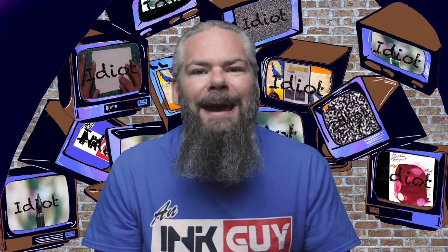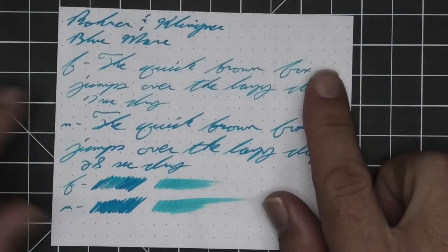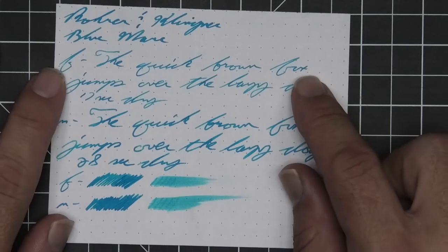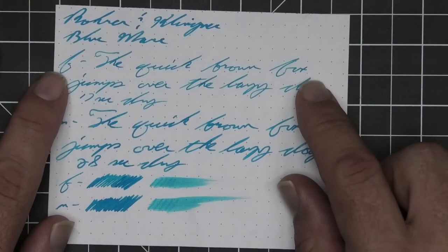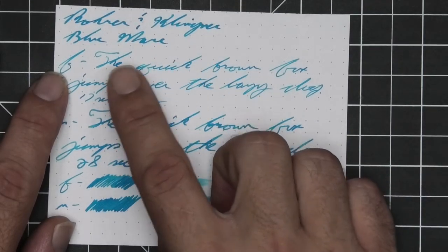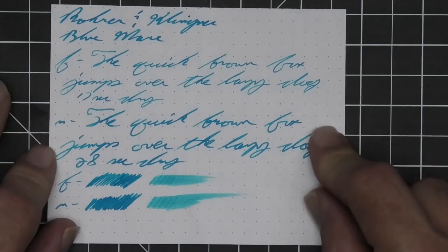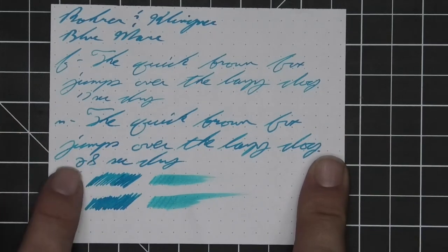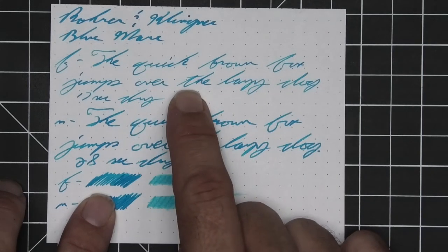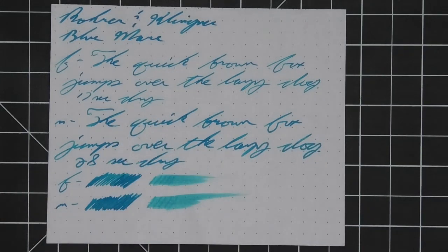The next writing sample is done on 80 GSM Rhodia dot pad. No bleeding, no ghosting. The 1.1 has no feather, spread, halo, sheen, or shade. The extra fine is quite a bit lighter than the stub with no feather, spread, halo, sheen, but shows spots of shading — like the B in brown, the K in quick — 17 seconds to dry. The medium is dark like the stub with no feather, spread, halo, sheen, or shade — 28 seconds to dry. The scrubby of the extra fine shows some color variation, the medium shows none, and in the smear test you could recover if you smeared while writing.